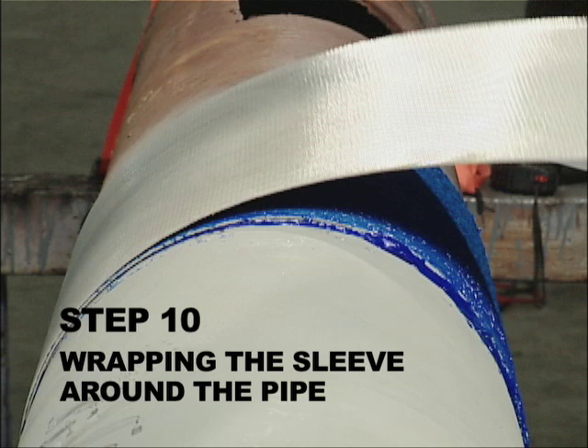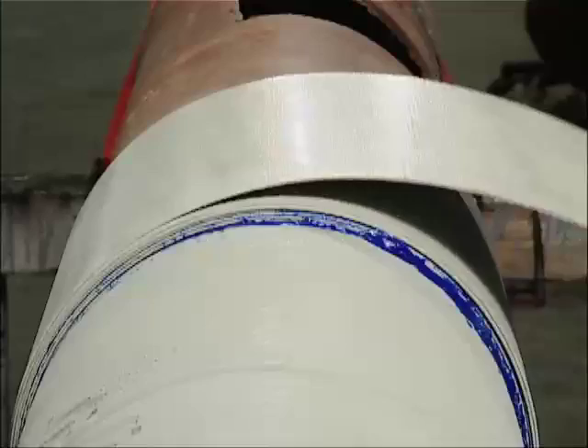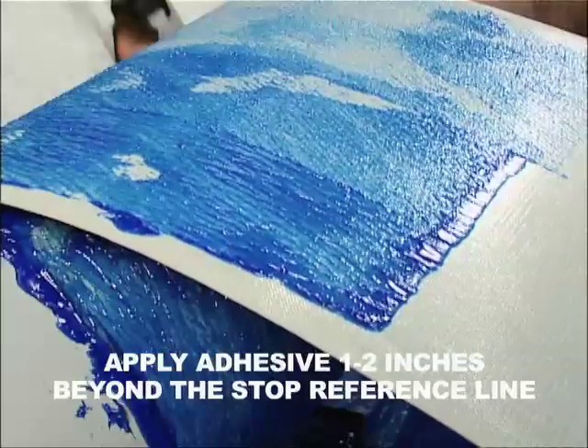Step 10. Wrapping the sleeve around the pipe. Continue applying adhesive to the sleeve while wrapping the sleeve around the pipe. Proceed as required until the stop reference line is visible. Apply adhesive one to two inches beyond the stop reference line.